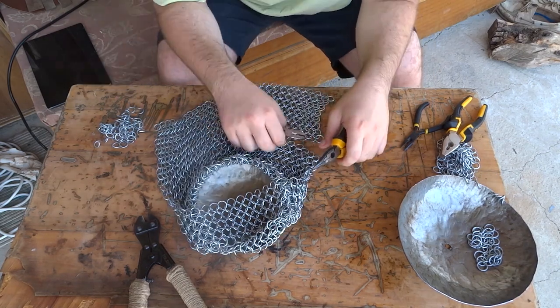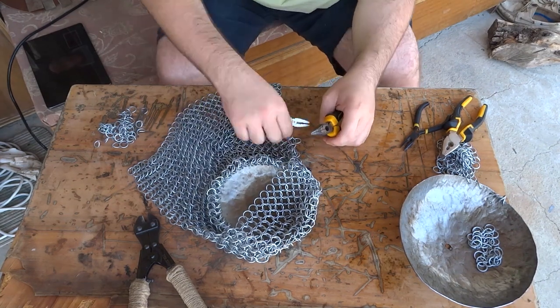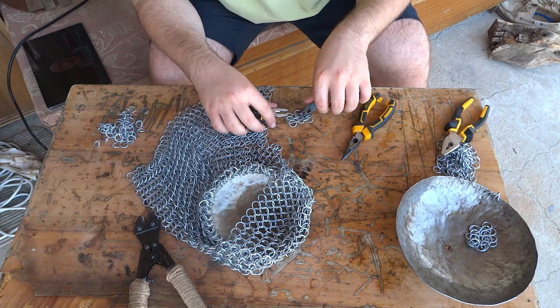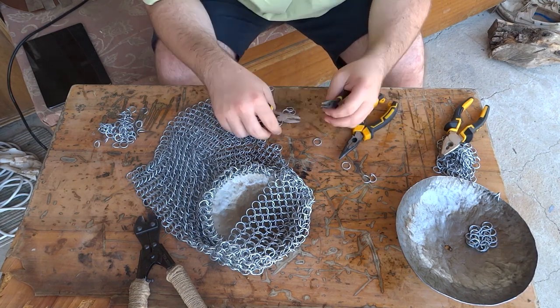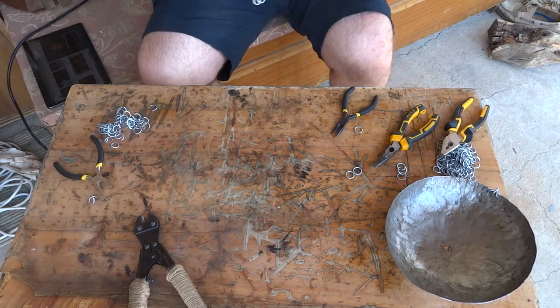I would suggest you also check out my previous mail making videos. I showcase different styles of mail making and why I prefer making smaller and smaller batches. Thanks for watching and take care.